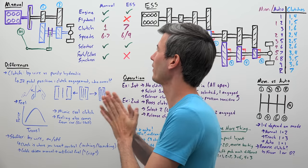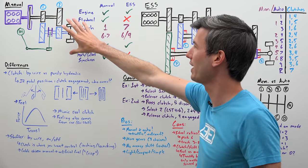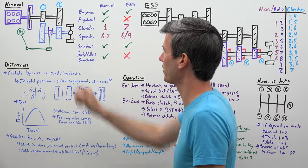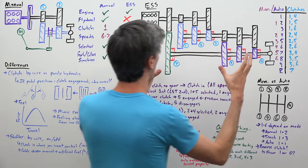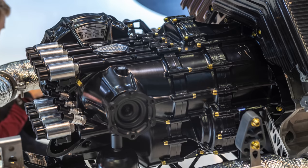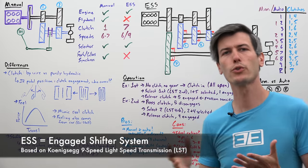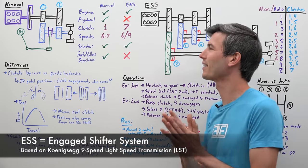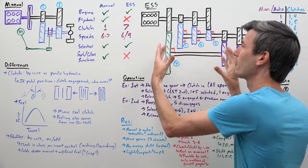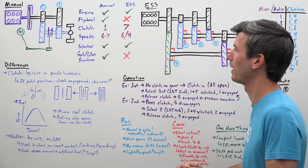I have two main drawings here on the whiteboard. The first one is a traditional manual transmission with two speeds just so we can see how it operates, and then the other is Koenigsegg's new transmission, which is based on the light speed transmission used in the Koenigsegg Jesko. Koenigsegg is calling this new transmission ESS, and I want to break down mechanically how it differs from a traditional manual transmission.